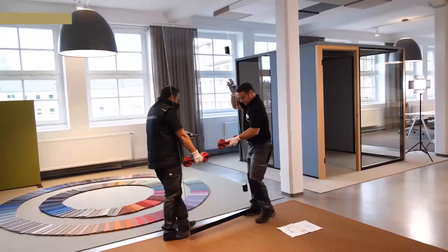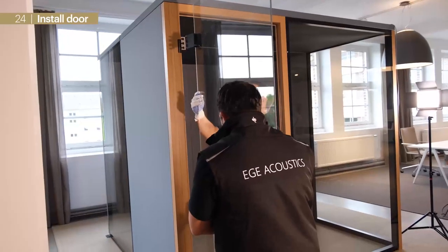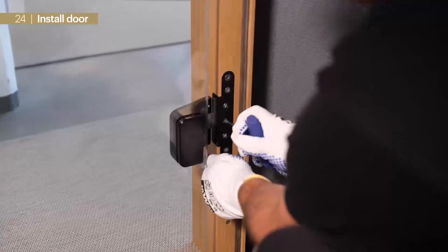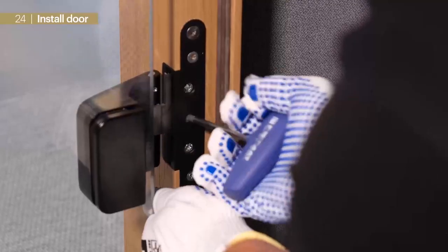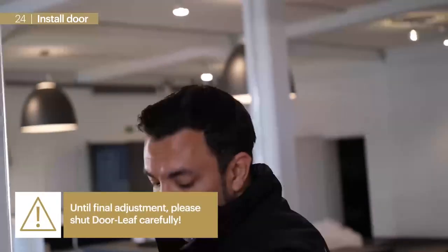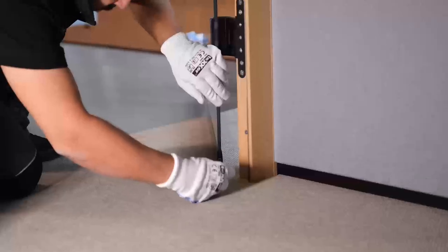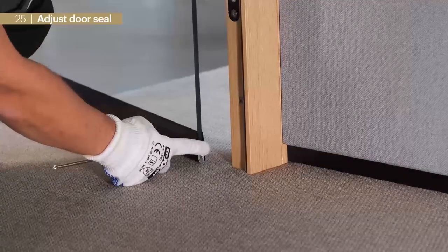At the next step we install the door leaf. First we apply the handle, which helps to carry the leaf. Now we can hang it into the frame, align it, and bolt it. We are very careful with the first closing check to avoid any damage at the glass edges. Finally we adjust the automatic door seal via screwdriver.